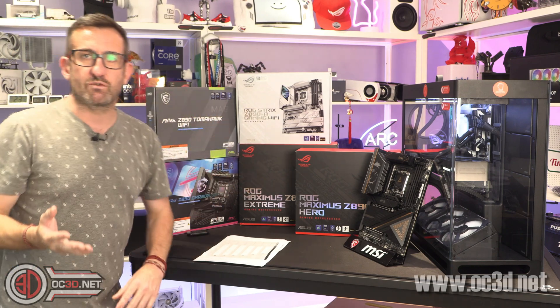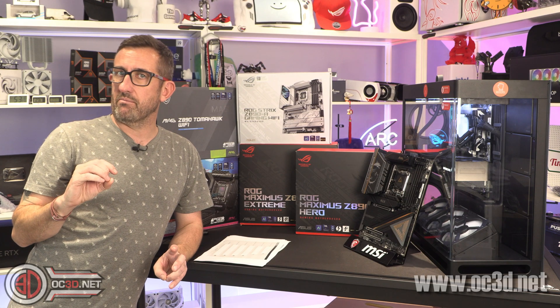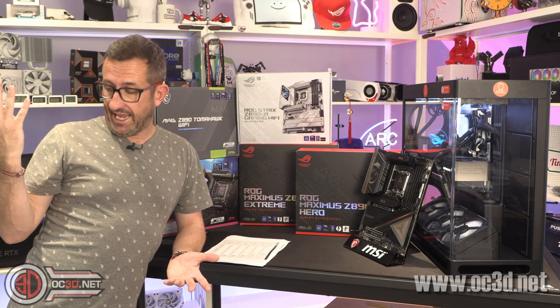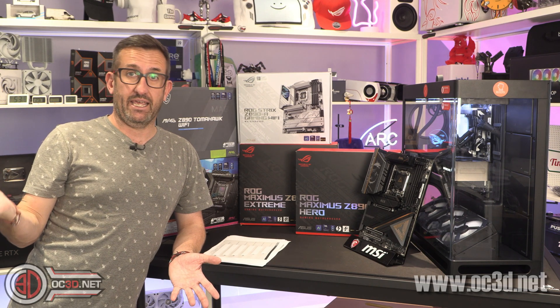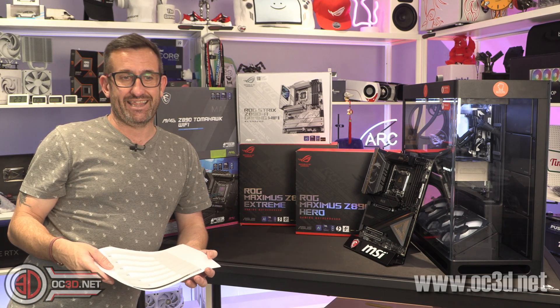You're probably going to ask where the Gigabyte boards are. I asked — apparently they had four and I don't have one. So that's it, done, not going to bother. We'll just leave it at that.